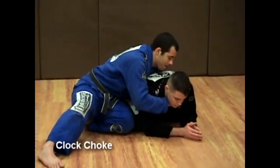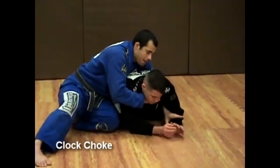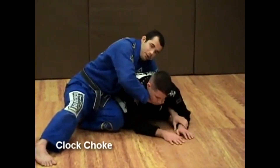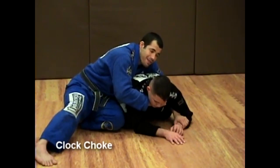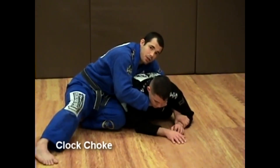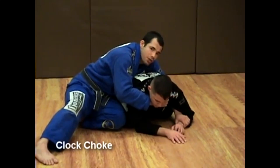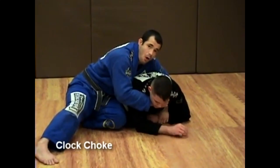Once I get that grip, my opposite hand will come over the top and I'm going to grab the far wrist. The goal is to bring that man down, so I don't want him to be on his elbows as I'm executing the clock choke. I bring that wrist in and now I'm going to break his balance forward.